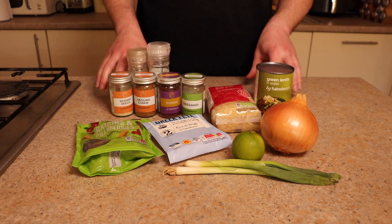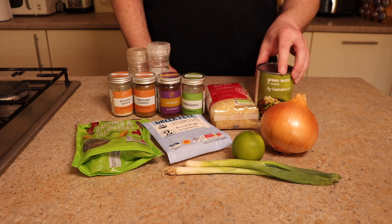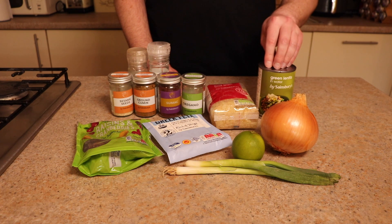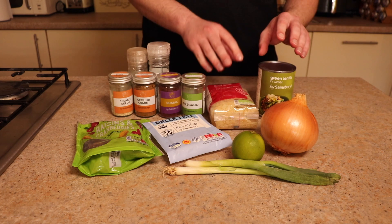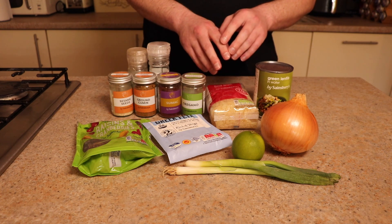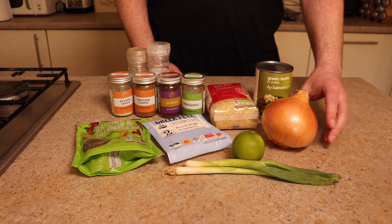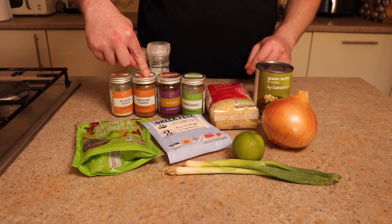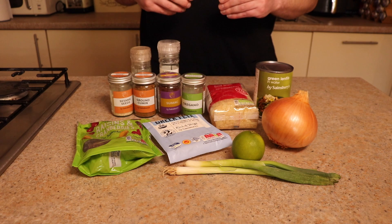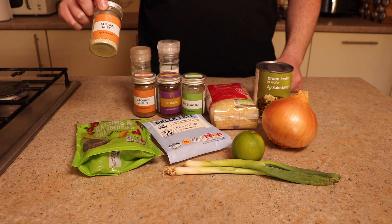Right then, this is the shopping list for the pimped out mujadara. There are some real good ingredients. So we've got the classic ingredients: the rice and the lentils. You don't want the red ones, you want the green or the brown. You can get them dried or in the tin, whatever floats your boat. You want about a 50% ratio of lentils to rice for the serving you're creating. Then the third key ingredient is the onion — you're going to want a big onion, a lot of onion, because that's what creates the classic combination. Then you've got the flavorings: ground cumin, sumac, oregano, and salt and pepper. That is essentially the basis of this.